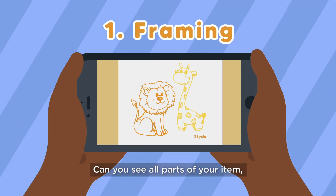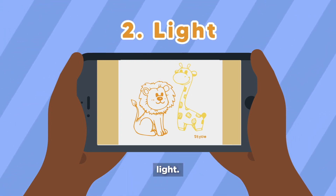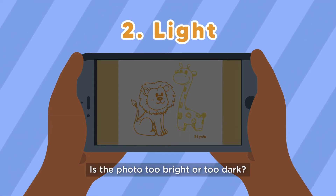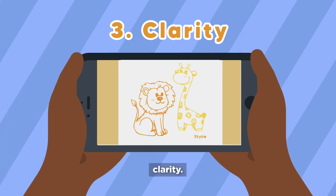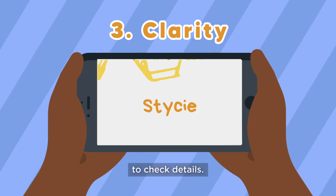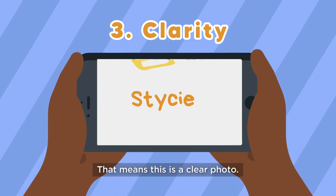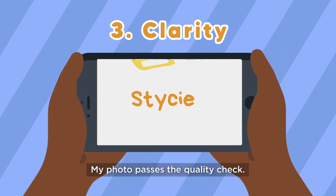For the quality check, look for three things. One — Framing: can you see all the parts of your item, corner to corner? Two — Light: is the photo too bright or too dark? Three — Clarity: is the photo blurry? Zoom in to make the photo bigger to check details. I can see my name on the drawing — that means this is a clear photo. My photo passes the quality check. Does yours?